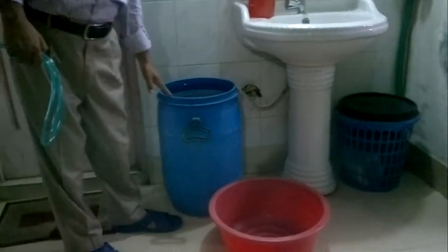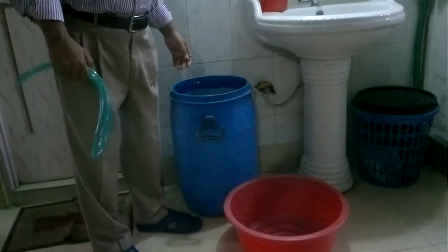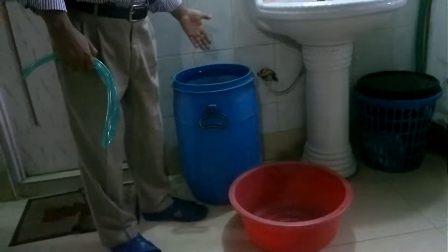Viewers, look at this drum — it is full of water and this bowl is empty. So normally water will not go to the bowl. In this case we will follow the siphon method.